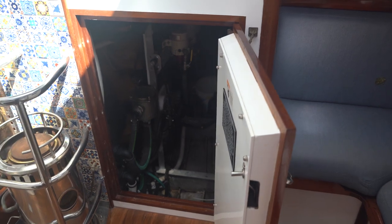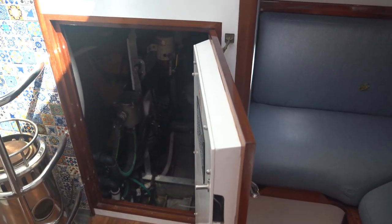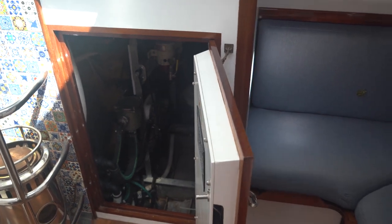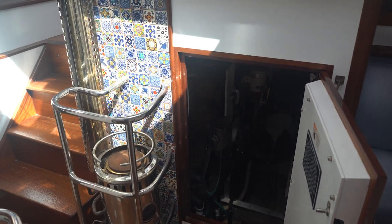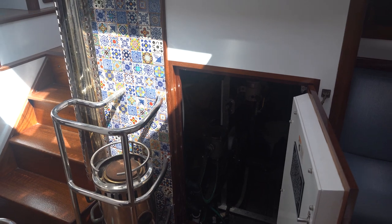There are actually five engine access points. The floor lifts up from above. You can get there from the aft cabin to access the back side. Stairs come up on both sides — here and going back into the aft cabin. Great access into that space.